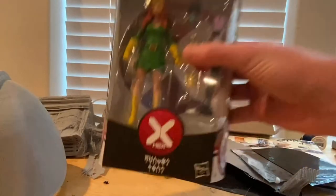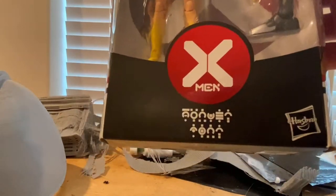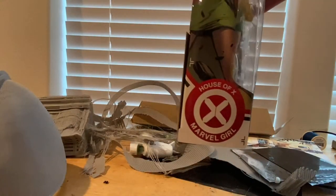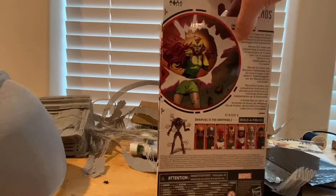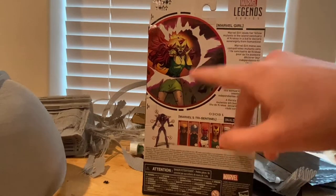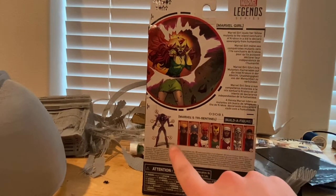So let's go over the packaging. We get the House of X logo at the bottom with Jean Grey's name spelled out there, along with some symbols. Here's the side of Jean Grey with that same House of X symbol, and here's the back panel if you want to pause and read it. There's a picture of Jean Grey and all the figures in the collection needed to build the Tri-Sentinel.